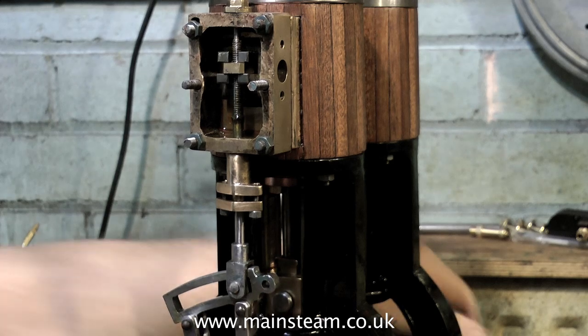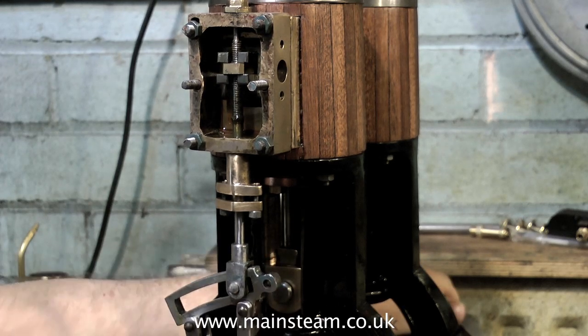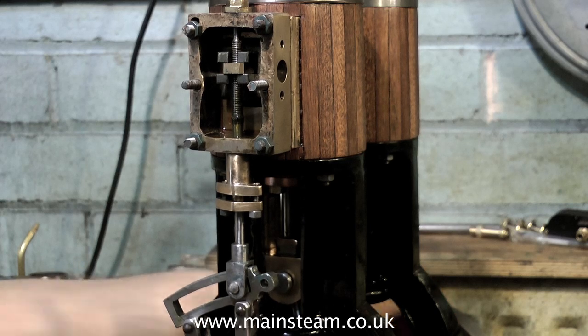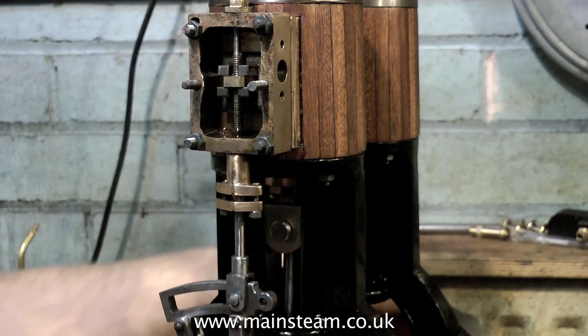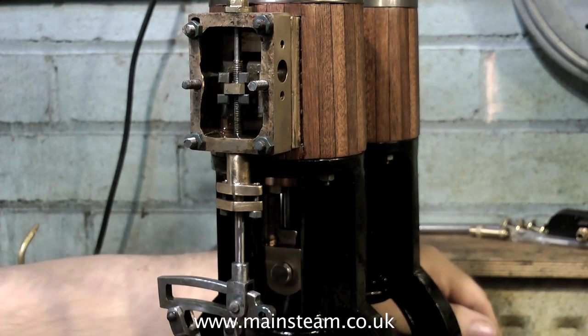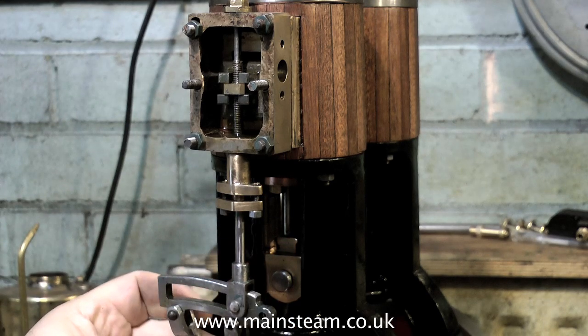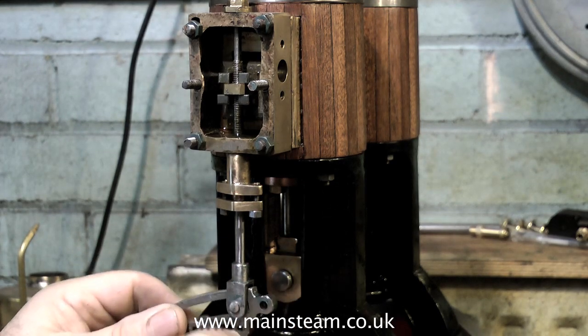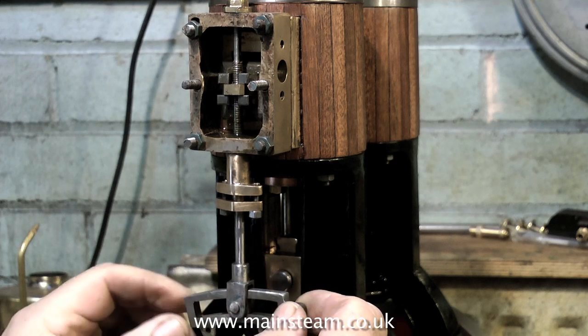It really is essential to make sure that the valve is in the right place when timing the steam engine. It will of course run if it's slightly out, but the beats will be uneven as steam is admitted and exhausted at different times at each end of the stroke. As it turns out, I nearly got the setting correct in the first place. What I had to do was rotate the expansion link a couple of turns to put the valve precisely in the right place.